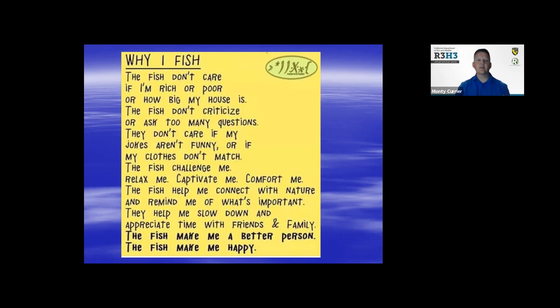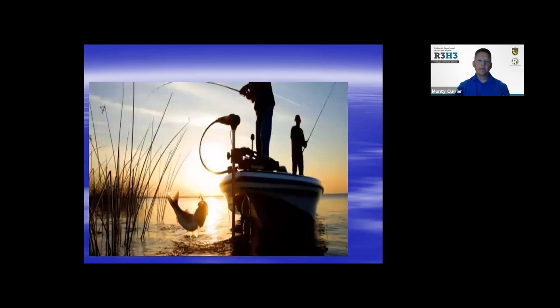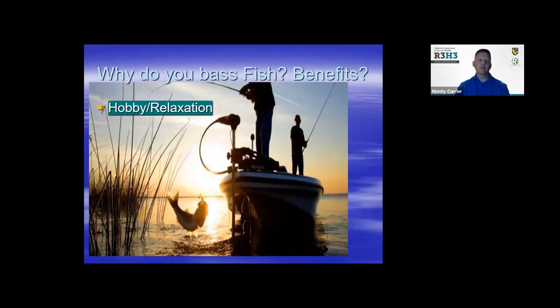So why do you guys bass fish? What are the benefits? Is it a hobby, just to go out and relax, be outside? You can spend time with family, or you can do it individually — both are great. It creates good memories. Sometimes it can be physically taxing — it's good exercise. Some folks take it to the next level; I've done a few bass fishing competitions. They're really fun to challenge yourself and see how you stack up against other anglers.